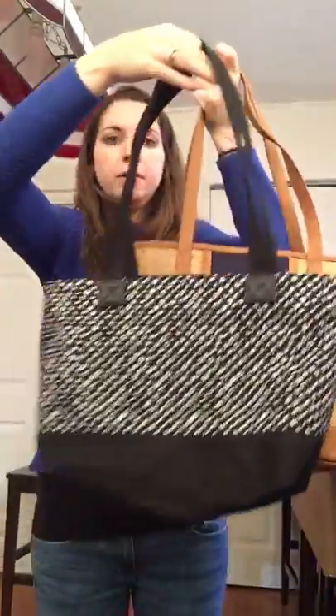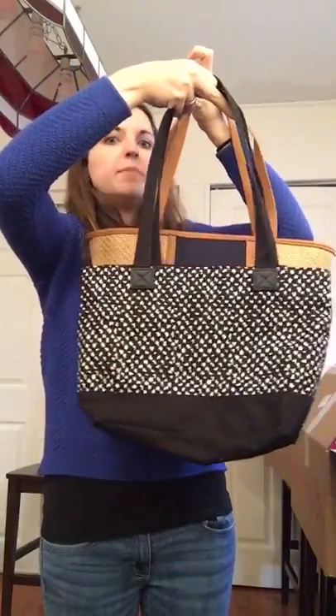This is going to be the perfect summer bag, and I want to show you how much it fits and kind of compare it size-wise to some of our other ones. The straps are really nice so you can see how it fits on me — it's a really great size for carrying stuff around.